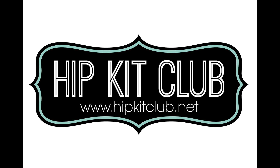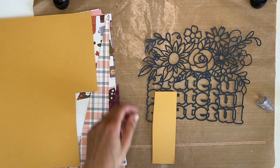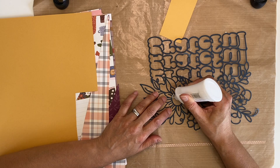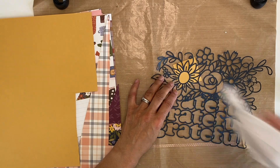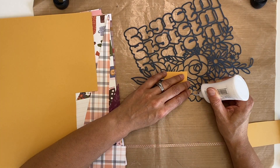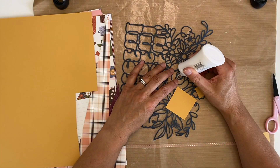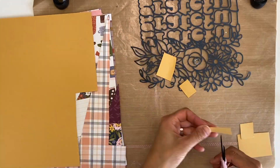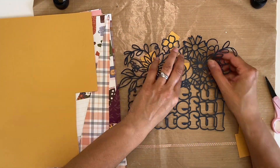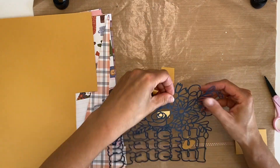Hey everyone, Melissa here and I'm thrilled to be back with you today for Cut File Tuesday. I love using cut files and I was really happy to be able to play with them with this gorgeous October 2020 hip kit. There is an exclusive cut file — I think it was designed by Kim Watson — and my assignment today is to use a clever title and a cut file. I thought this is a great challenge and when I started I had an idea of what I wanted to do.